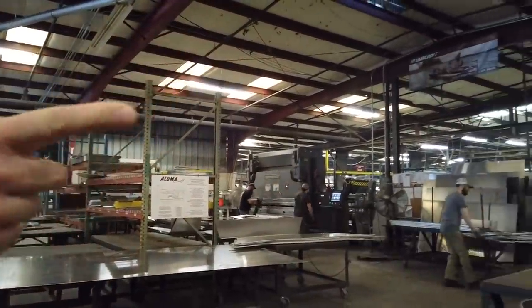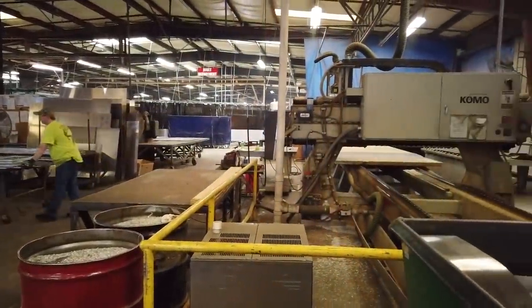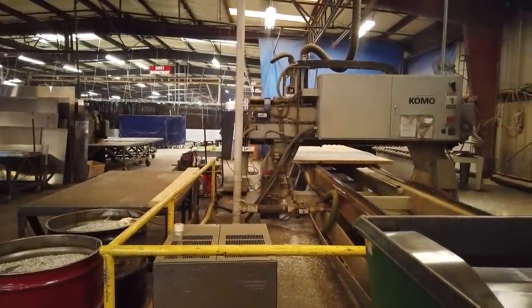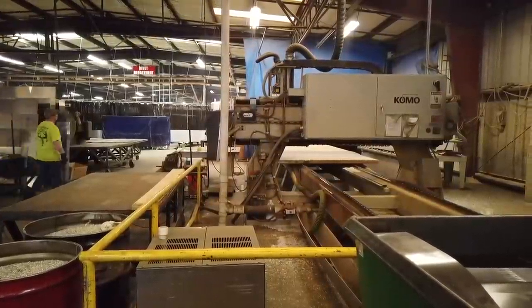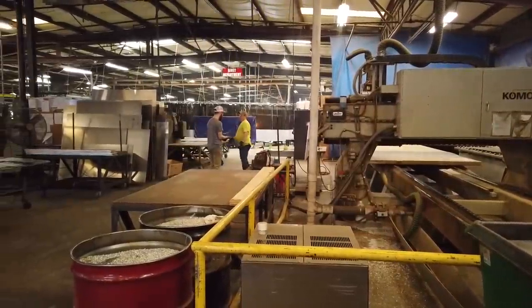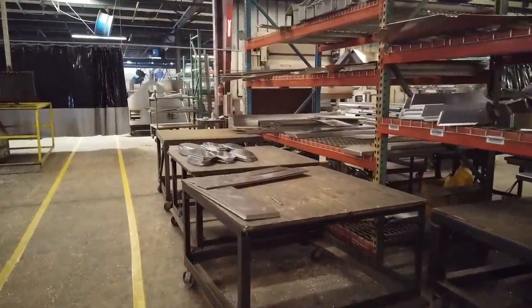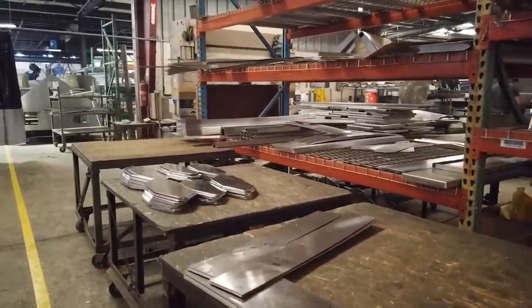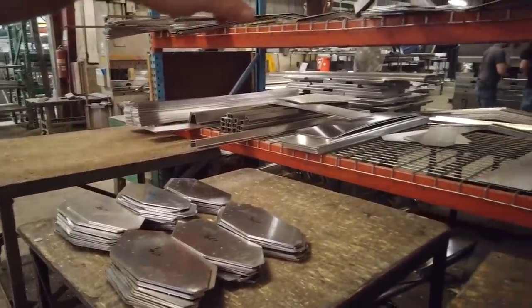We'll run additional parts off this router as well. This one also does wood — we do use wood in our riveted John boats, just in the transoms, that's it. All of our all-weld boats are 100% no wood in that boat. We've got three brake presses, one on the other side of this, that'll run these parts and bend them — take it over here and put any of the bends in them.